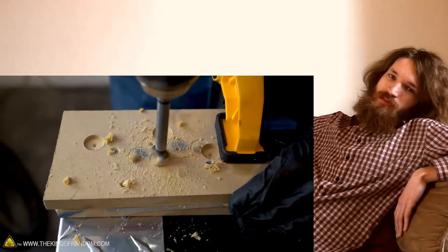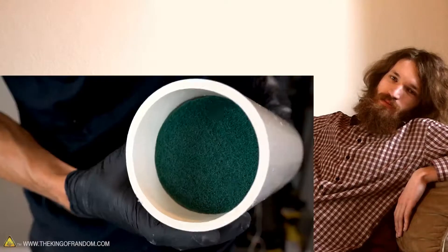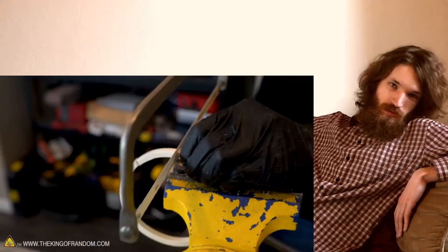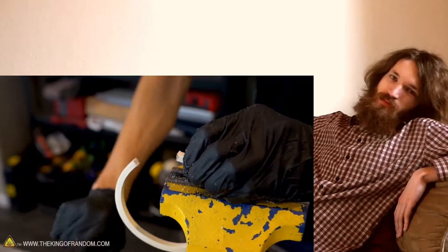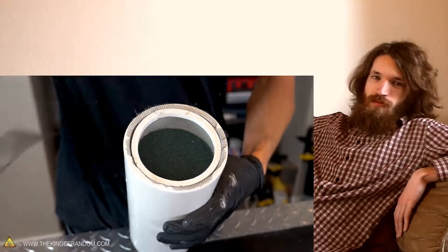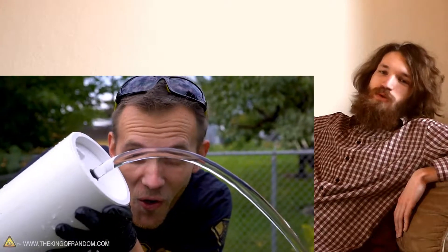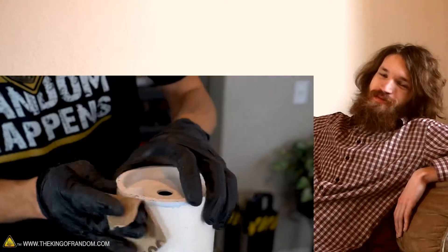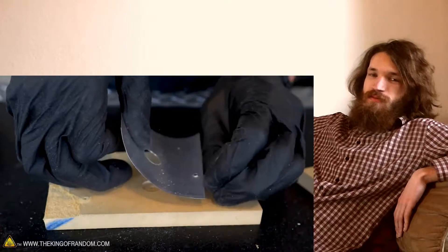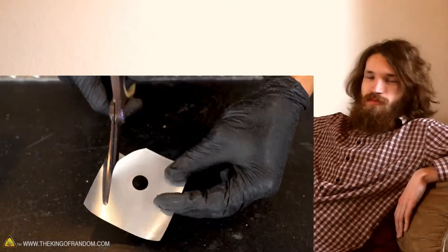Drill through the top board and the layer of metal beneath it, and press them inside the tube leaving about an inch and a half. I'm going to try turning up the pressure just a little way to the end. Look at how the water is now, and we're going to sand it just a little.